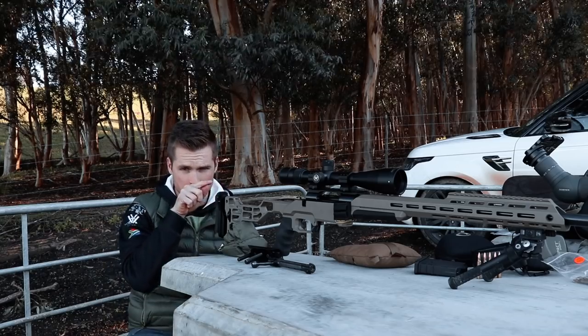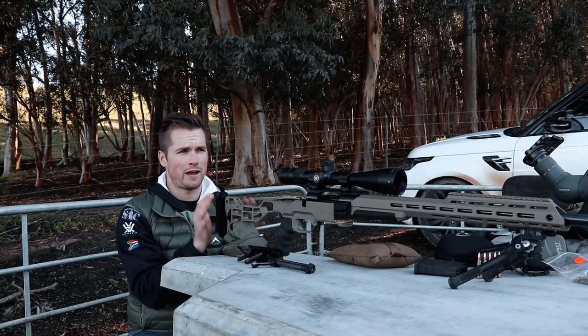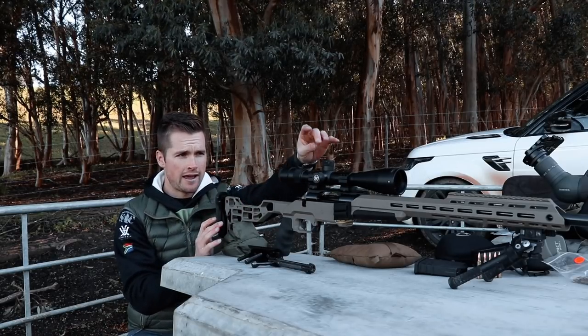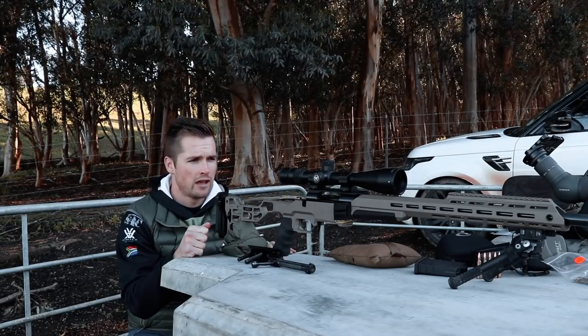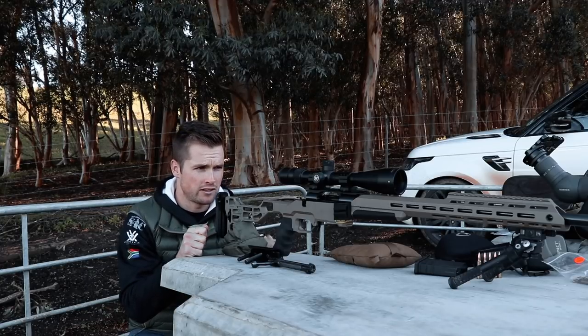First of all what I want to do is look down the bore, find the middle of the target, and position my rear bag so the rifle stays in place. Then what I'm going to do is dial the turrets until I sort of get a middle ground before we fire our first shot.